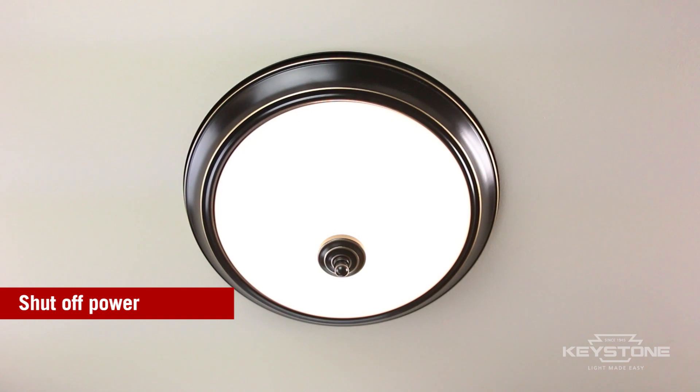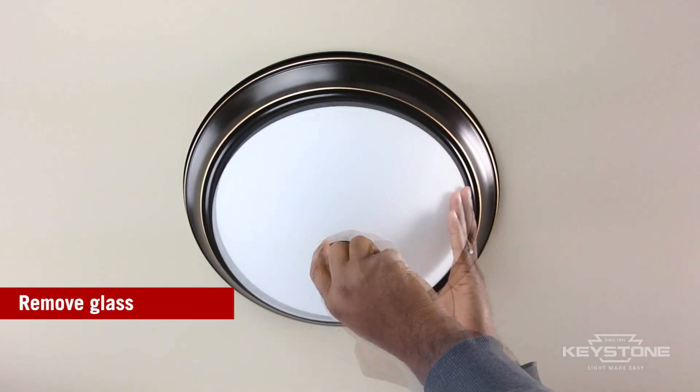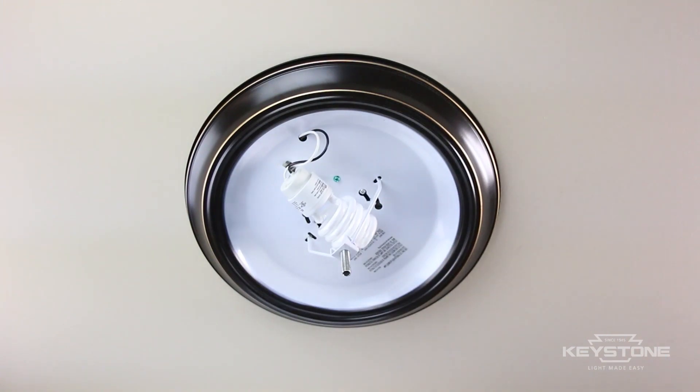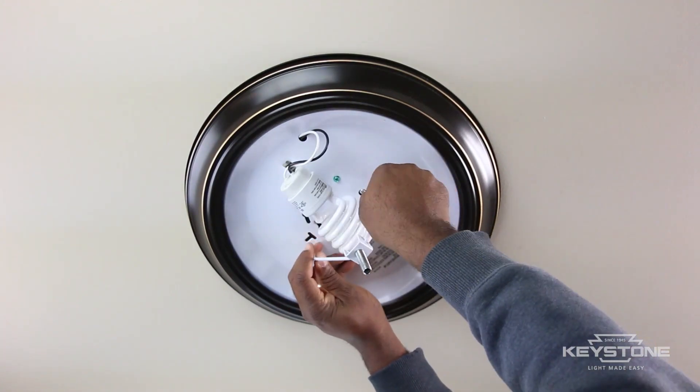Be sure to shut off the power to the fixture. Remove the glass cover. For this particular fixture, we will remove the harp that holds the glass — we won't need it.